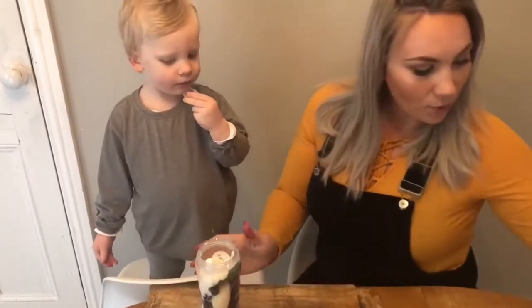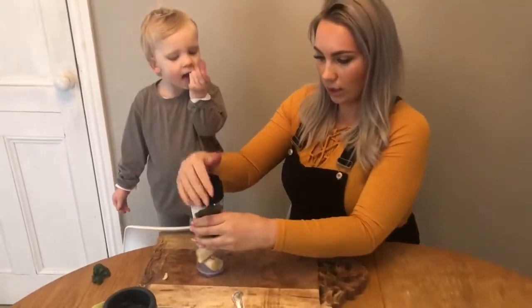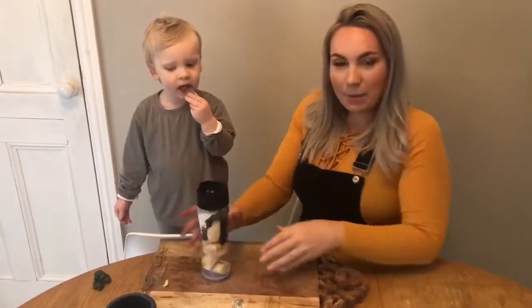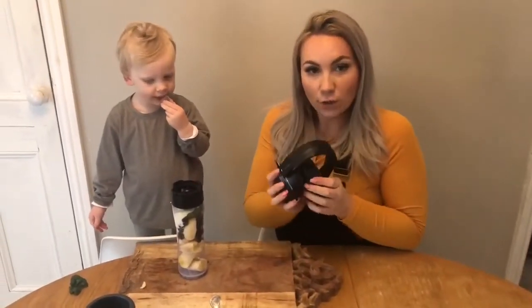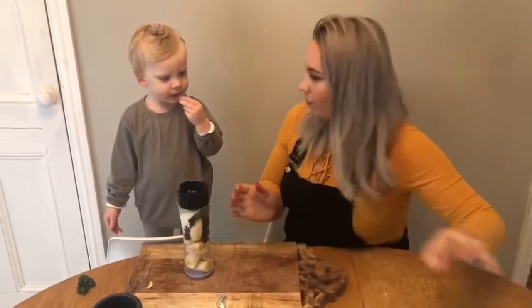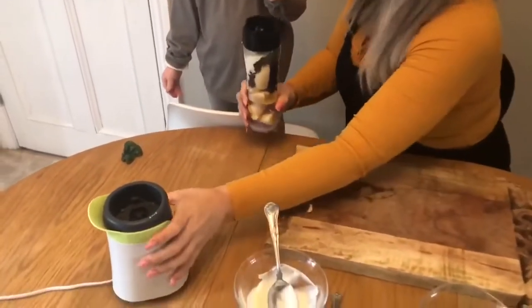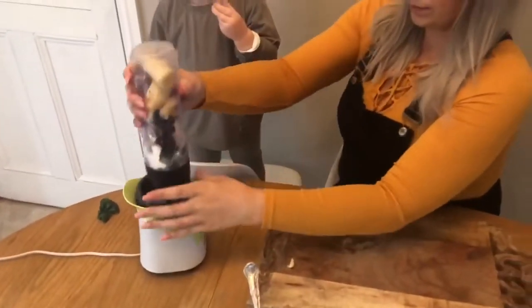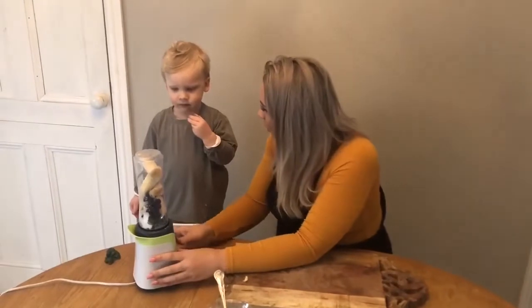We're going to pop the lid on. This bit might be a little bit noisy, so you might want to put your ear defenders on or cover your ears and ask your grown-up to help. Okay, are you going to push the button? Are you ready? It's going to be loud — ready!